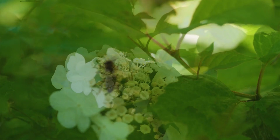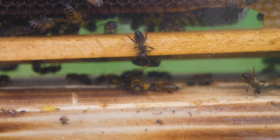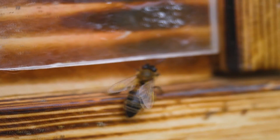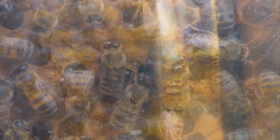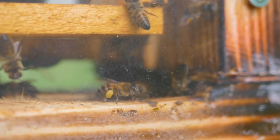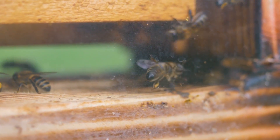Bees collect nectar with the proboscis, put it in a honey stomach and transport honey to the hive. In addition to honey, the collectors bring pollen to their house, which they collect in special baskets called pollen baskets. The worker bee is also able to produce milk for feeding young larvae and queens, and her glands can produce wax for the construction of honeycombs. Neither the drone nor the queen has such a dangerous weapon as a sting with poison.